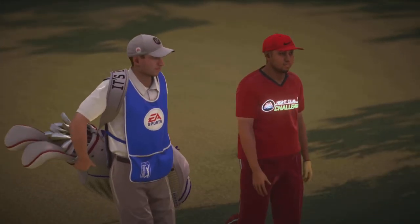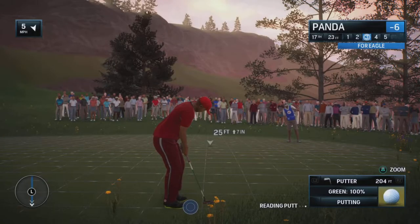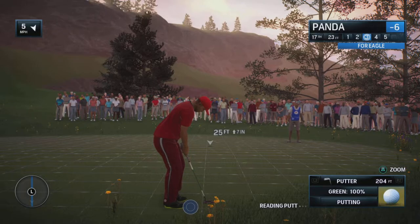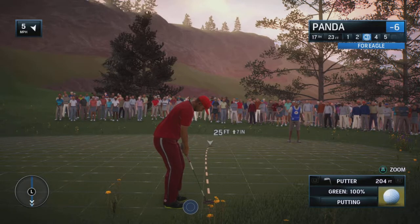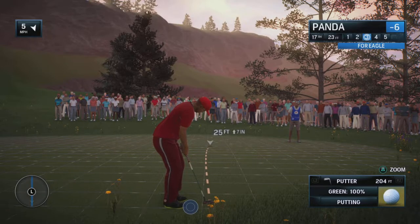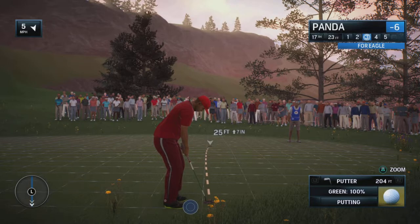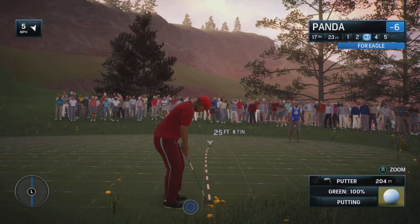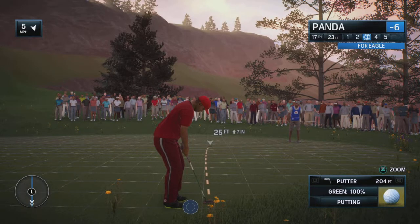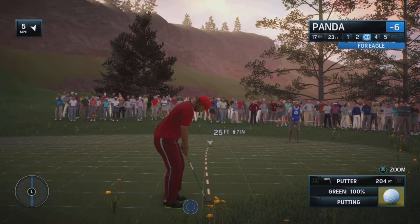You got to keep in mind that spin in this game is a gift and a curse. It can really help you get the ball closer, but if you aren't careful or you're getting greedy, the ball can be overshot over the green. If you decide to put too much spin on the ball, that's going to put your ball over the green.